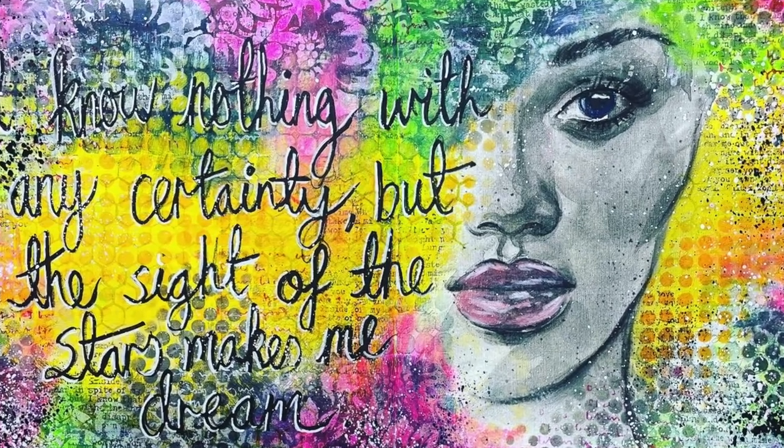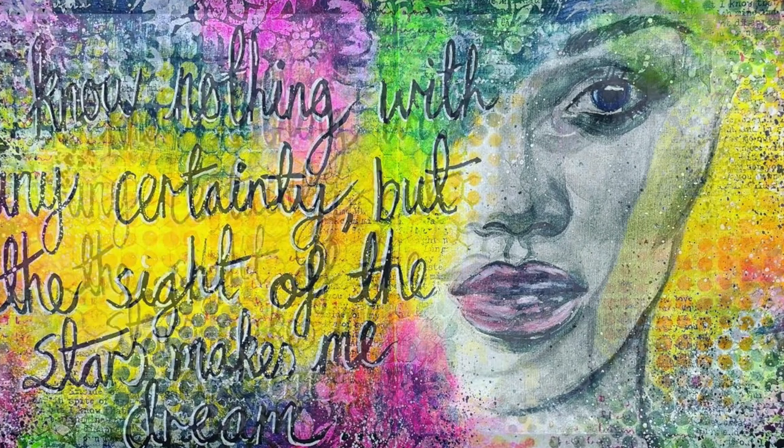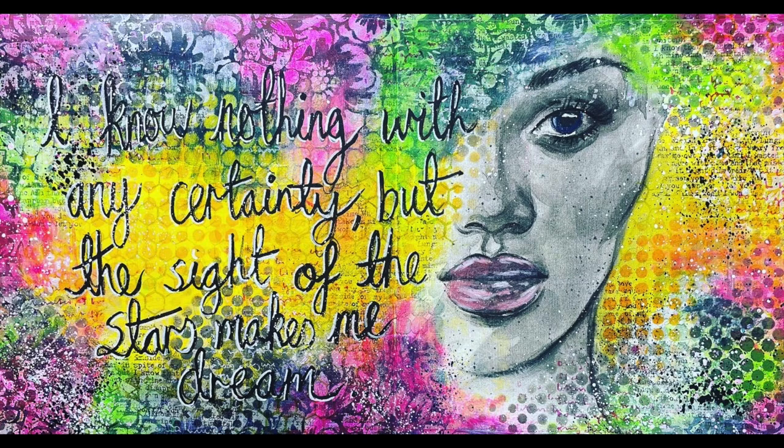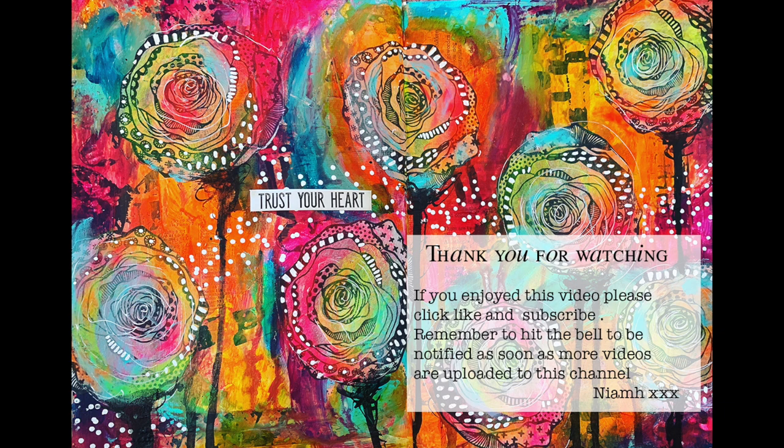I hope you have a go at combining stenciling to blend an image into the background with large collage papers — it's a really fun technique to do. If you've got neons, break those out and have a go with them too. And above all, have fun. Thank you so much for watching. Until next time, bye for now.